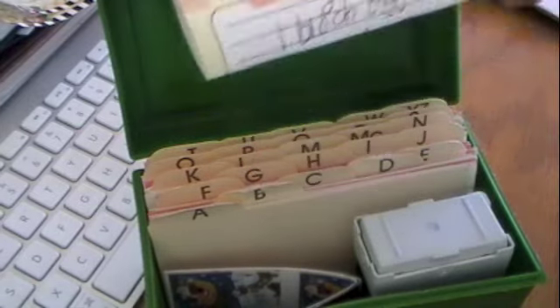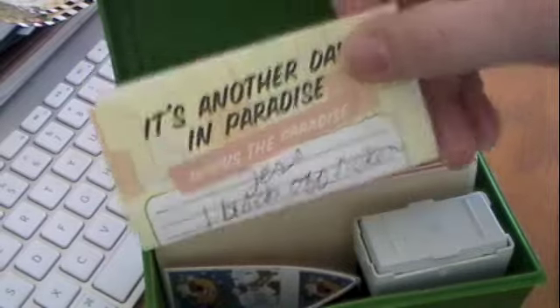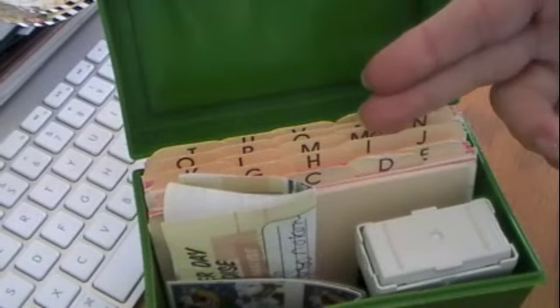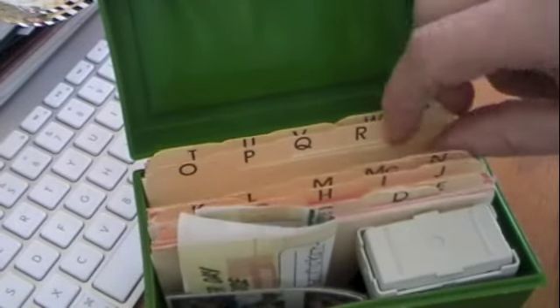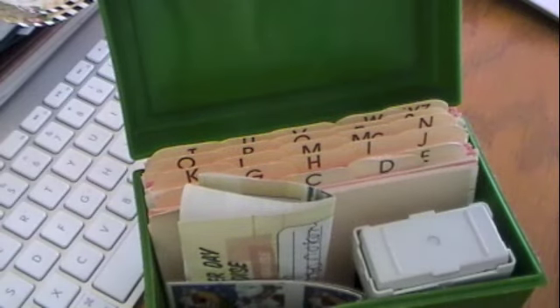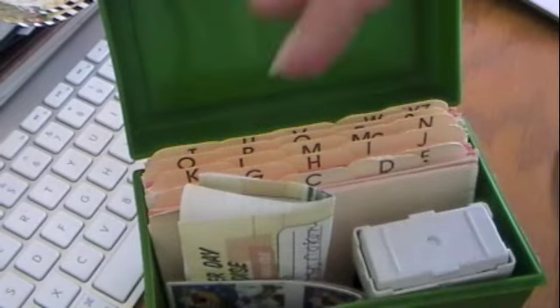During the year, if somebody gives me a new address or they move, I'll jot it down on a piece of paper or a post-it note and put it in the front so I know I need to fix their card. If they're a person who moves a lot, I make a new card and transfer the information from the old card to the new one.